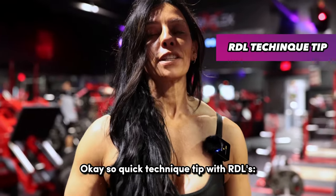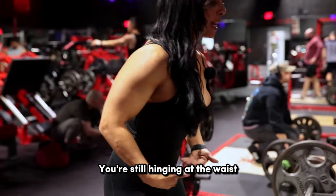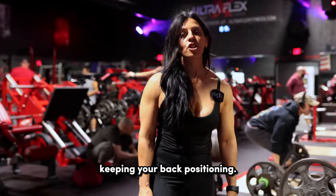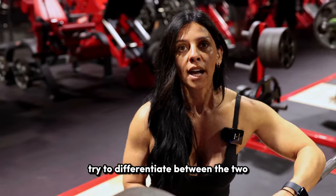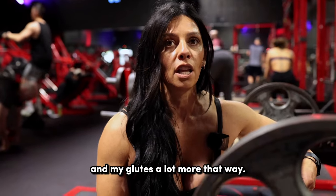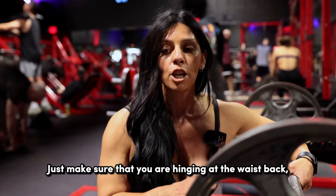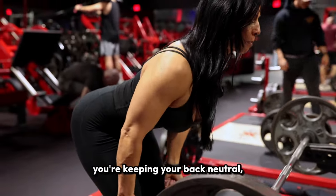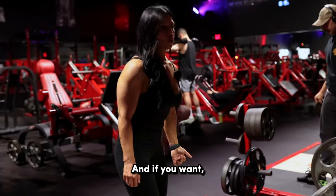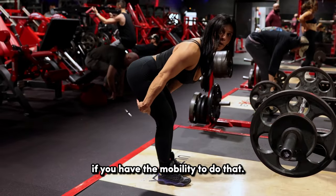Quick technique tip with RDLs: a lot of people get caught up on the difference between straight leg deadlifts and Romanian deadlifts — it's actually the same thing. You're still hinging at the waist, hips going straight back, keeping a neutral back, and trying to go as low as you can while maintaining back position. There's really just no difference between the two. I do a slight bend because I'm able to feel my hamstrings and glutes a lot more that way — having my legs completely locked out actually hurts the back of my knee. Just make sure you're hinging at the waist, keeping your back neutral, not letting it round, and controlling that eccentric, really feeling your hamstrings. You can even ride back onto your heels a little bit, bringing your toes up for that extra stretch if you have the mobility.